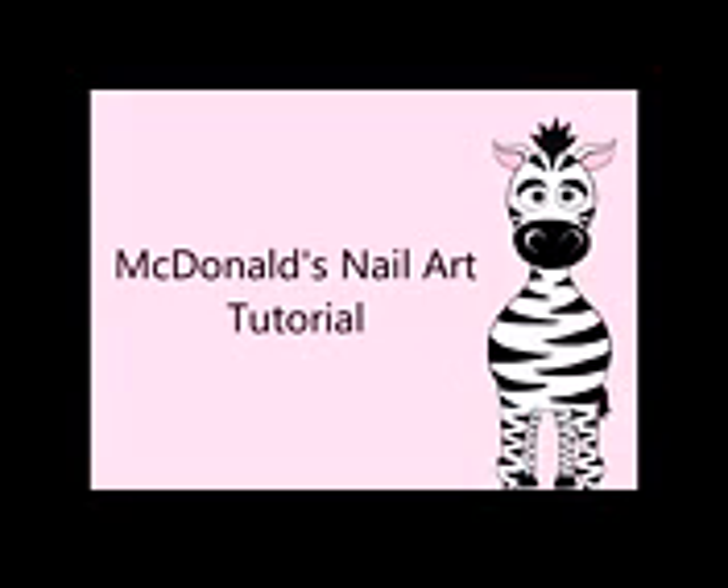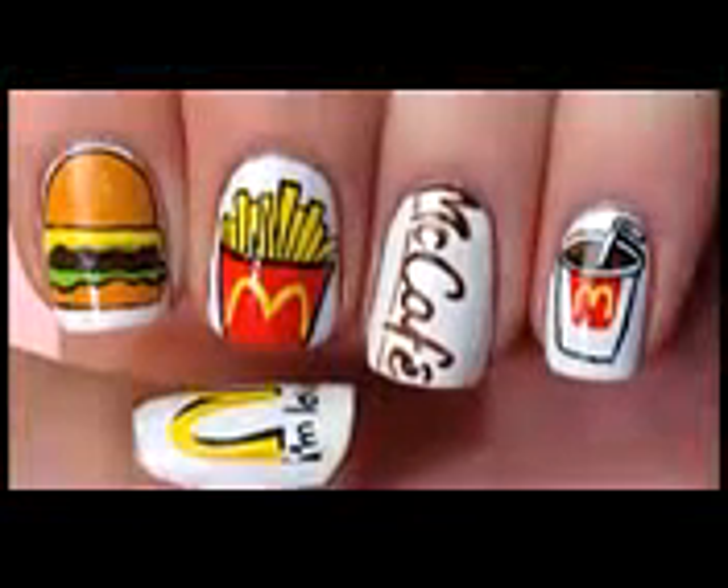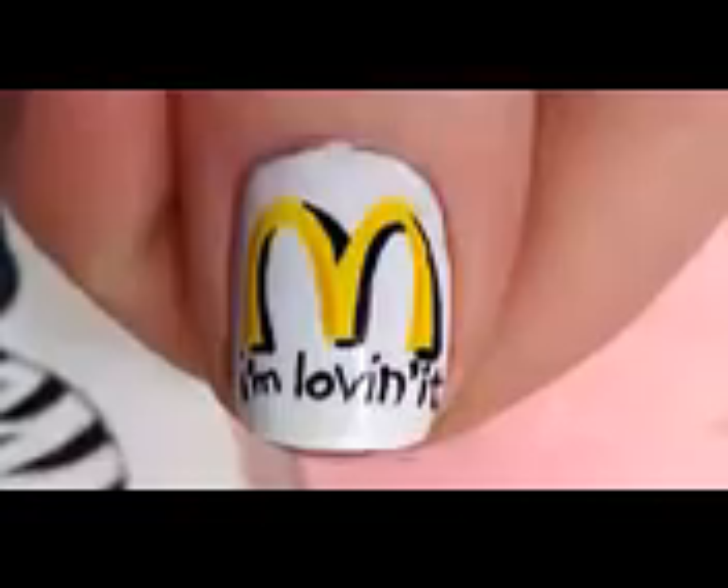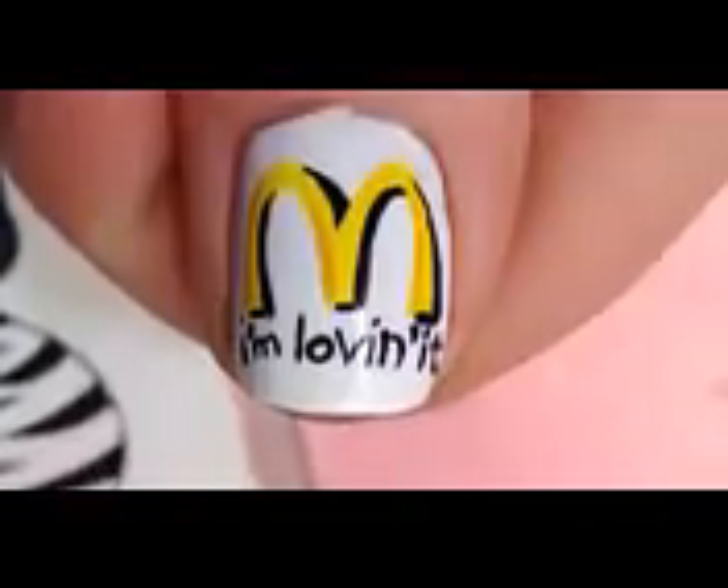McDonald's nail art tutorial by HotPink Zebra Polish. Begin by painting all of your nails white.